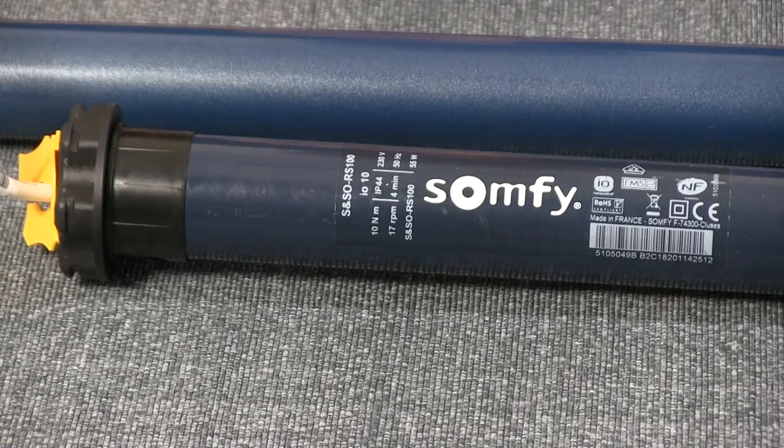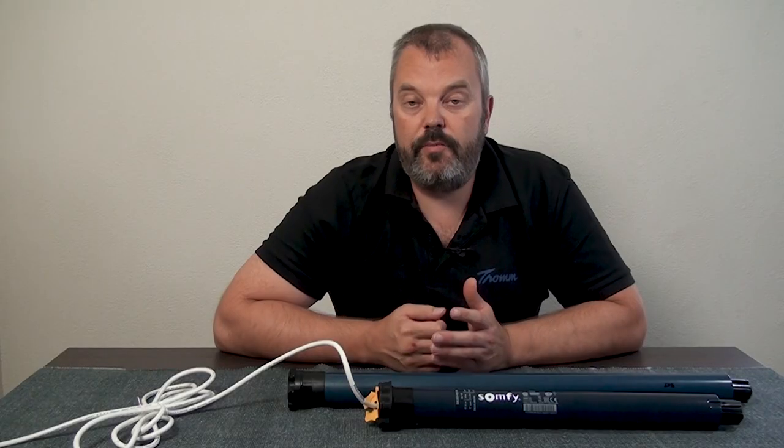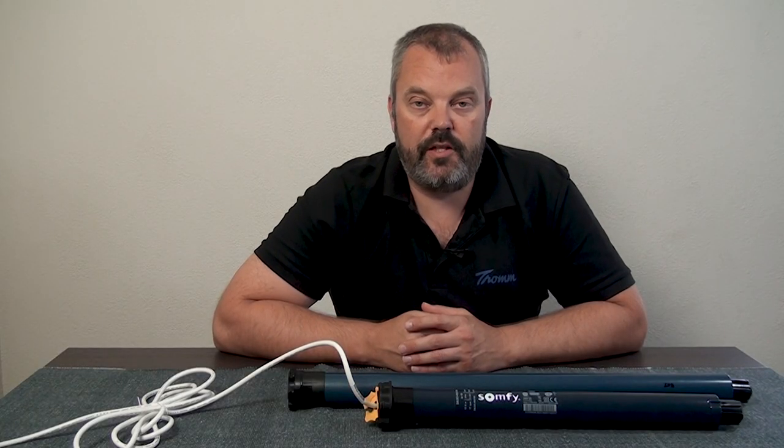Hi guys, it's Otto here and today we're going to answer a question that's been asked quite often: what's the difference between the Oximo I.O. and RS100 I.O.? Because they're both I.O. motors and they're both specifically used for roller shutters.